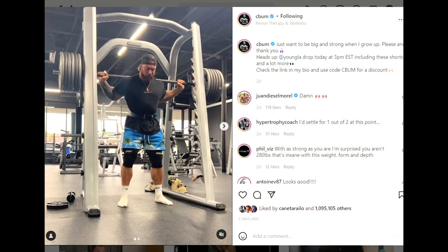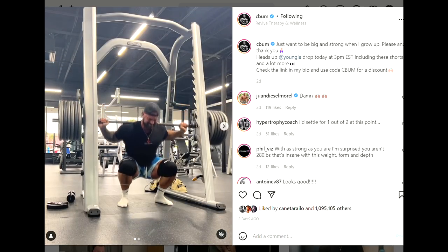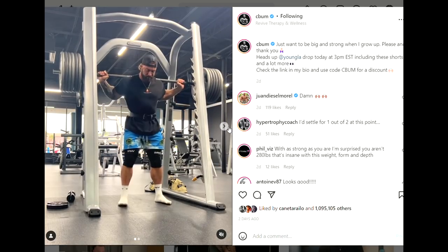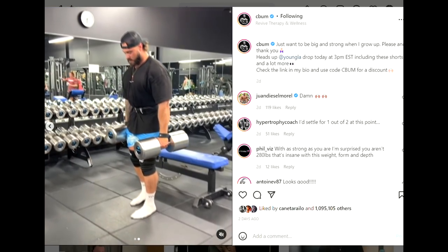Not to mention this is classic physique — somebody in classic physique squatting six plates, that's crazy. But this is the classic physique Mr. Olympia. And yeah, I just don't really get the point of why he's pushing his legs this much.